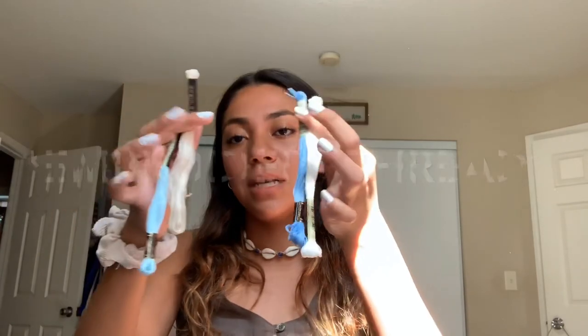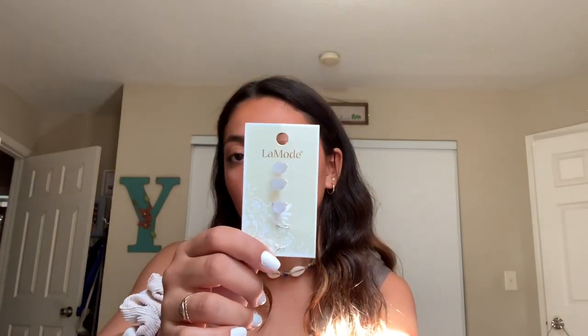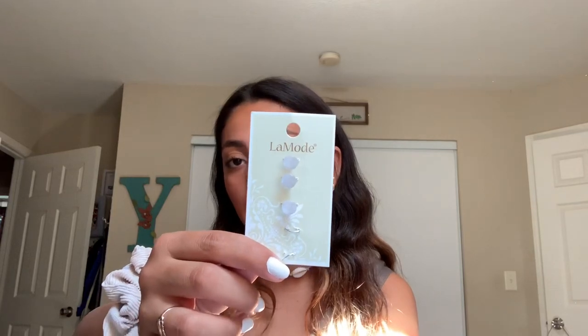To make these ankle bracelets, you are going to need thread. I'm going to be using four different colors and these were $0.56 at Joanne's Craft Store. We're also going to need buttons to have the ankle bracelets stay closed — I got these at Joanne's for $3.99. These are pricier, but they do make the ankle bracelets stay on better, though they are optional. You are also going to need scissors and tape.